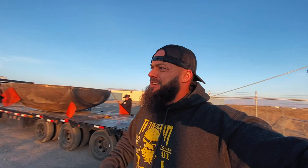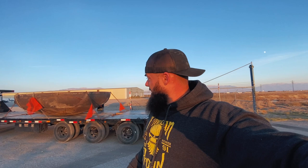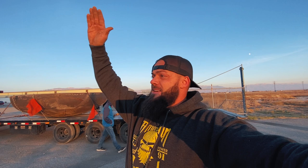As any good trucker would do, we've got wide load flags right here because we don't want anybody to not see this on the freeway and get grazed by a giant bowl. So now what we're going to do is take that beautiful giveaway truck — which you can enter to win at dieselpowergear.com, every five dollars you spend gets you another entry to win that bad-ass F450 — back to the shop.